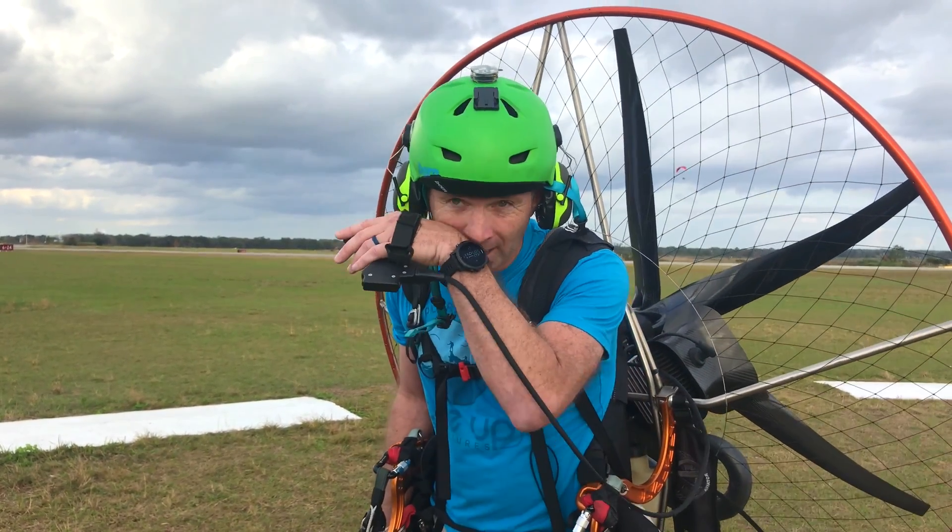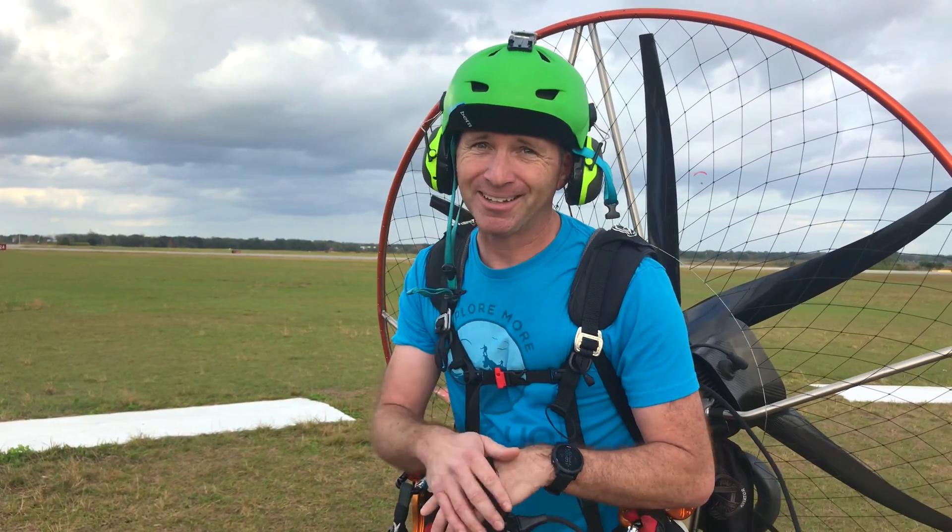I'm not so sure about snappy, slalom-style flying, so I'll have you try it and you tell me what you think.